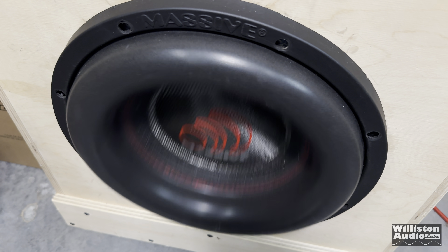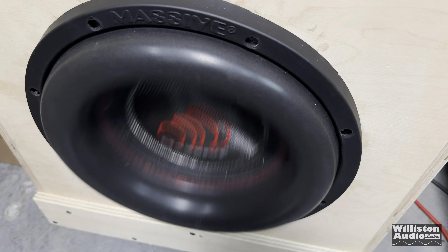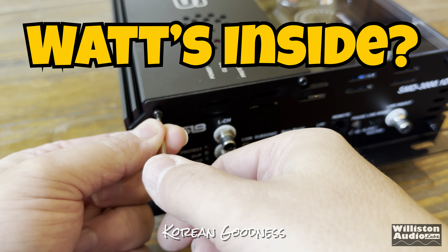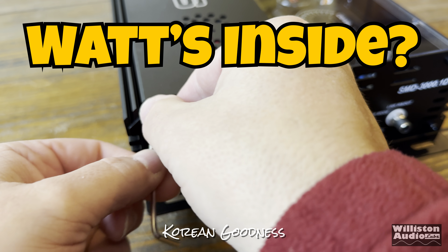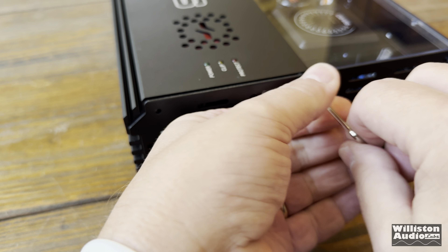Any knocking or rattling you hear in the video is literally just things shaking that are near the subwoofer — it's not the subwoofer itself. It sounded excellent in person. Now, I know this amp has an acrylic top so you can see inside, but it's kind of like a tease. I want to see all the way inside and see what it's all about.